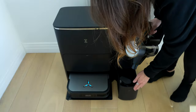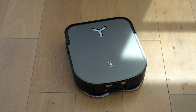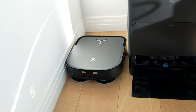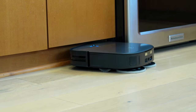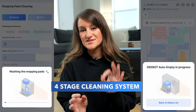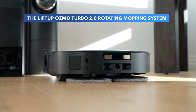This really is Ecovacs' most complete cleaning solution yet. What makes this unique is the D-Bot has a square shaped design, so it's able to get into corners better. Normally robot vacuums I've had in the past were circular and weren't really getting the corners. This also has embedded dual laser lidar and a four-stage cleaning system. It has the lift-up Osmo Turbo 2.0 as well as a rotating mopping system.